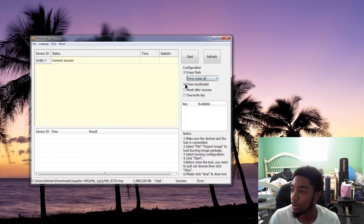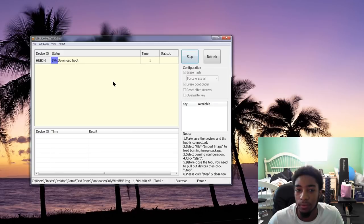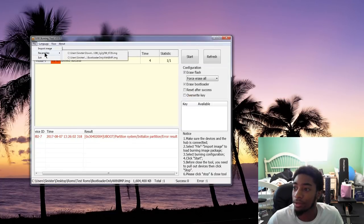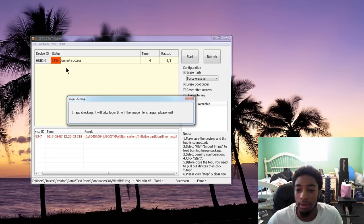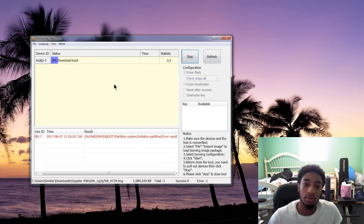You might have to play with the settings. I usually use 'erase flash' on, 'force erase all', and 'erase bootloader', but I've read that some people had to uncheck 'erase flash' or uncheck 'erase bootloader' if it doesn't work — it will just give you an error. If you error out anywhere from one to eleven percent, that just means try a different ROM or try different settings. Click stop, then change the image file. Luckily, I don't think you can break it any more than it already is, so you can just keep trying different settings and different ROMs until it works.